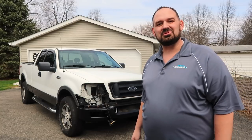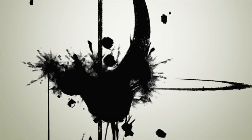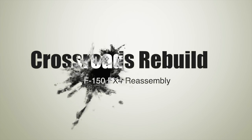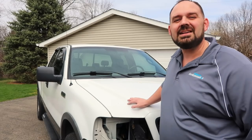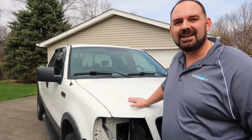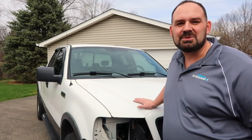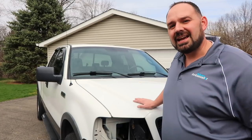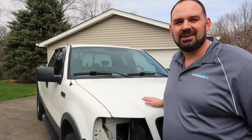Hello and welcome to another episode of Crossroads Rebuild. My name is Stephen and today we're working on the F-150. Today I'm going to try to get this front end reassembled. We already bought basically everything we need to put it back together, and I'm going to try to beat the rain and see if I can get the entire front of this truck reassembled. Wish me luck.